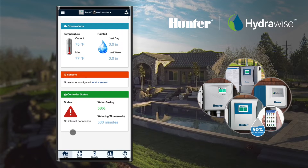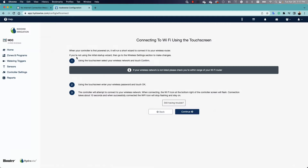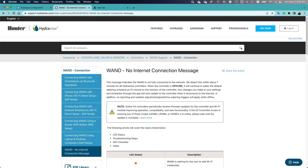These HC controllers take up to about seven hours to indicate that there is no internet connection. If you have the X2 controller with a Wi-Fi module, please visit the support page and visit the X2 troubleshooting guide.